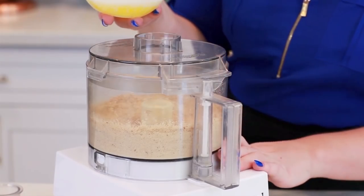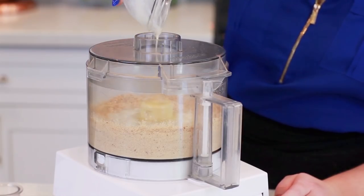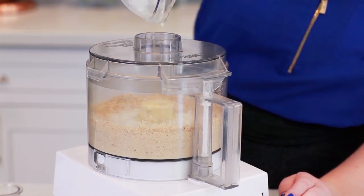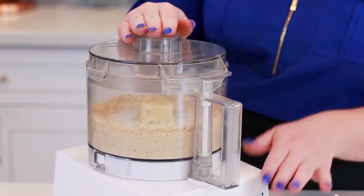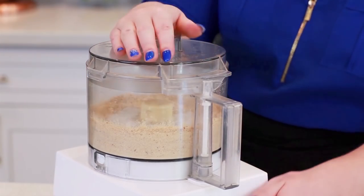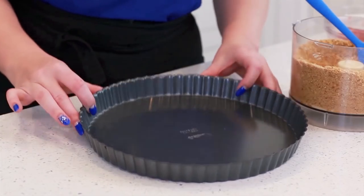Into the crumbs I'm going to add in my melted butter, and this is going to bind everything together — just bring it together so it'll be easier to form a crust. Close it back up and pulse until the crumbs are well coated. And now let's make that crust.